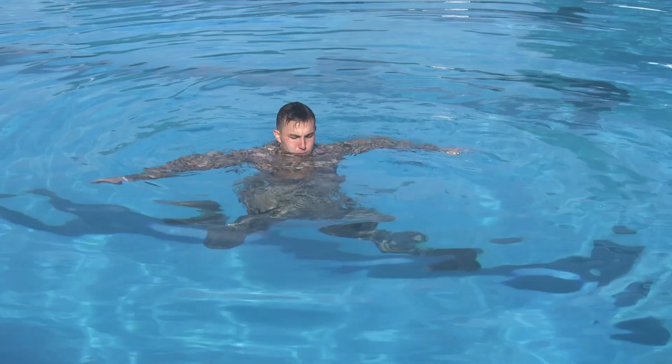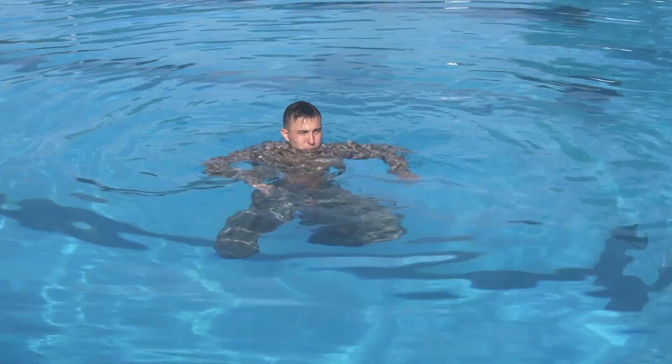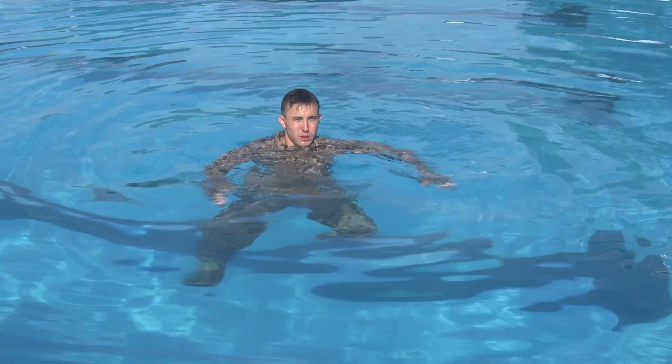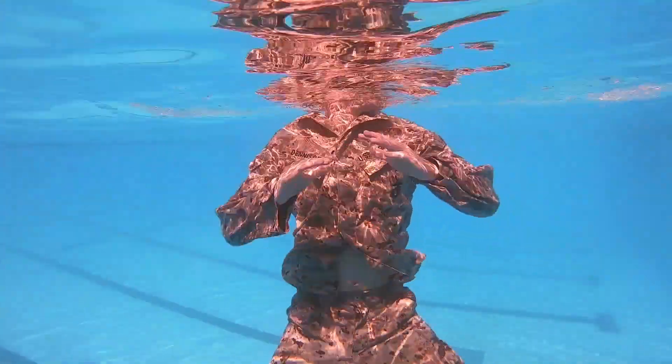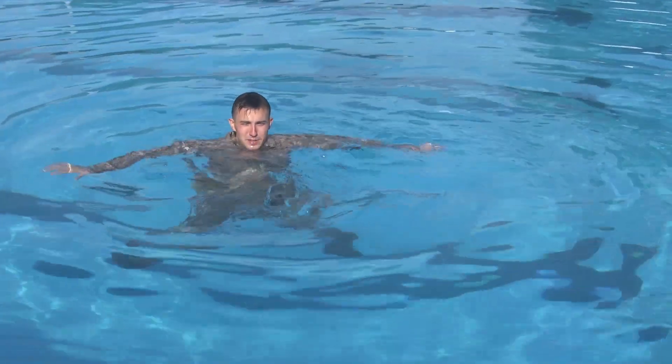Treading water. Relax. Move arms in a spreading peanut butter on toast motion. Do not push hands to the bottom. Move legs using either the vertical scissor kick or breaststroke kick to keep head above water.